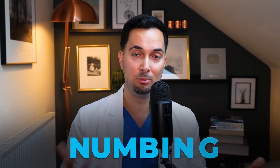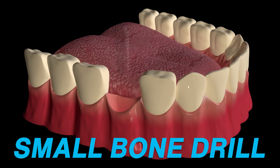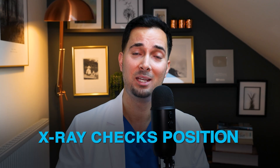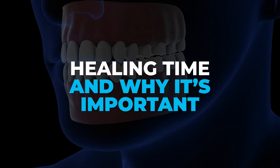First they're going to rinse your mouth with an antibacterial solution, then get you numbed up with local anesthetic just like you're having a filling. The dentist will then drill a small hole in the jawbone and gradually widen it to fit the implant in. The implant is then placed manually or with a surgical tool, and an x-ray checks the position and the gum is closed over or a healing cap is added.